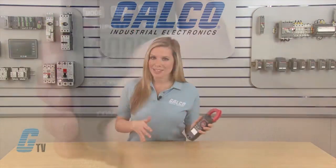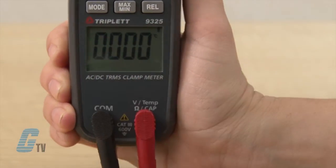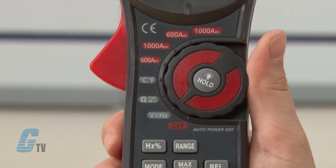To measure AC and DC voltages, I will use the test leads with the black lead connected to the negative terminal and the red lead connected to the positive terminal. I will then switch the dial to the V position.